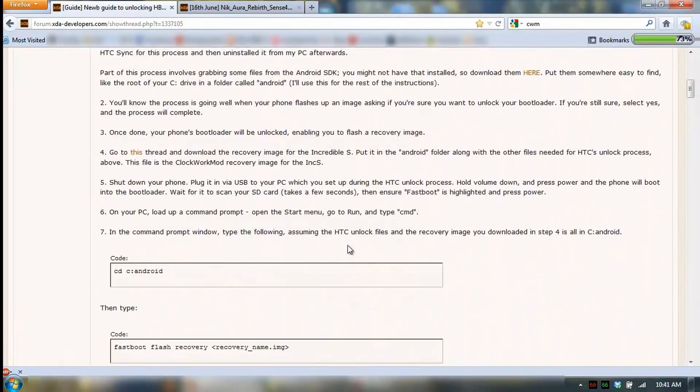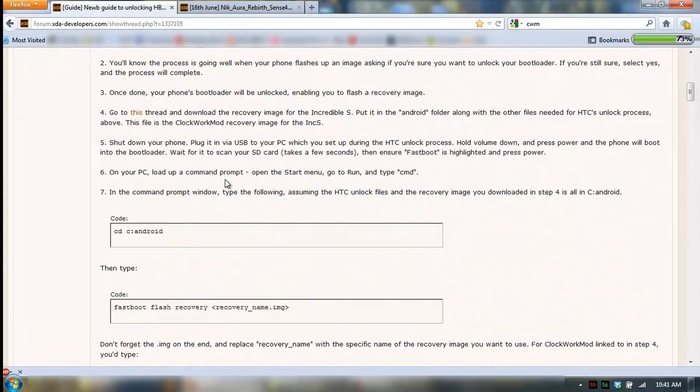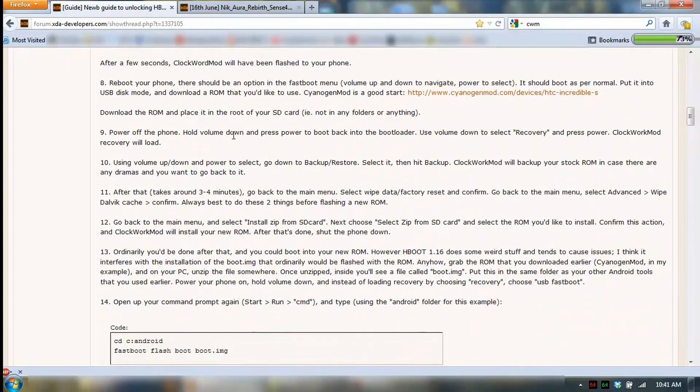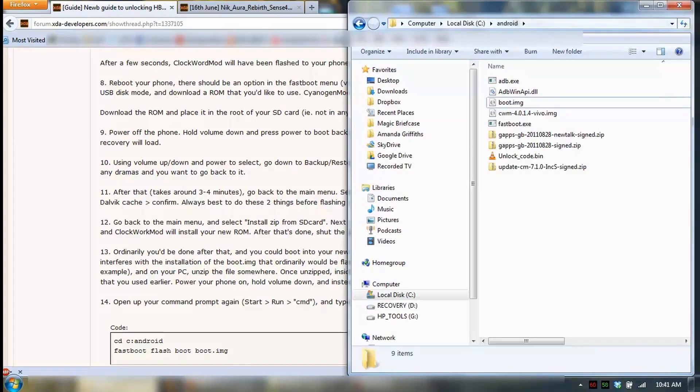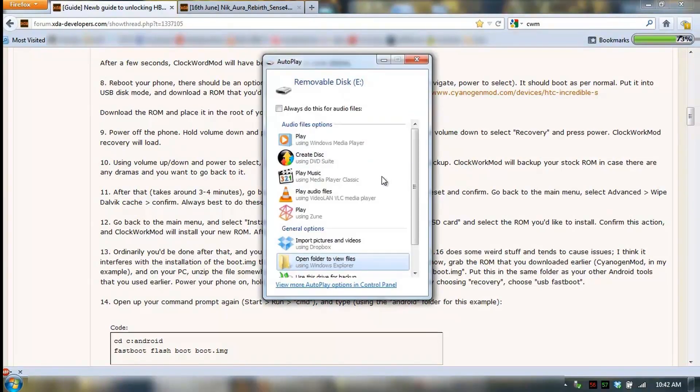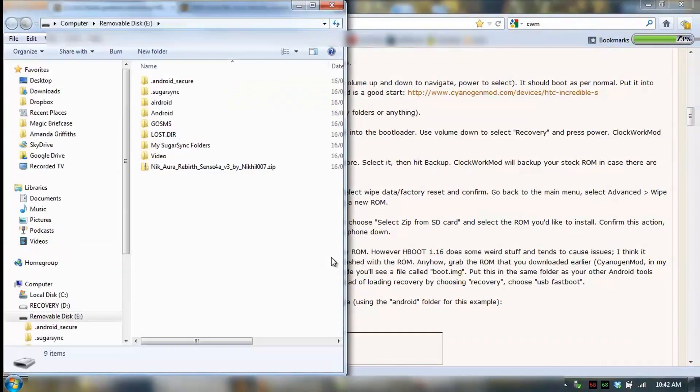Since I've already done all of these commands in my other videos and flashed all that, I'm going to skip down to part 8. I've actually copied across the zip file onto the phone already, so it's on the phone. Let's just boot up and have a look — there it is, the Nikora Rebirth, in the root of the SD card.